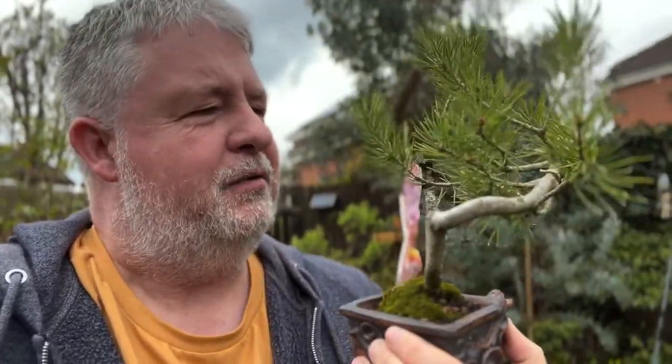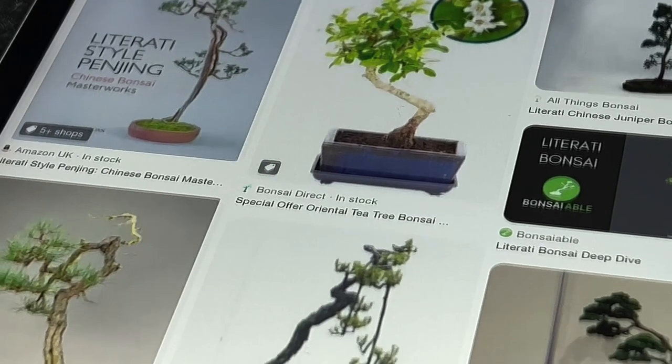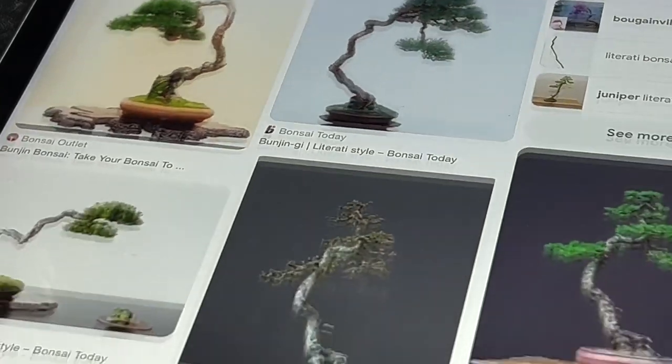Literati trees can be straight-trunked with few branches, or they can be twisted and contorted. The idea is that the majority of branches are in the upper half or third of the tree and they're quite sparse, representing trees that have struggled against adversity in nature and prevailed. So let's have a look — before we tackle the challenge we need to understand what exactly literati is and how it differs from other styles of bonsai.